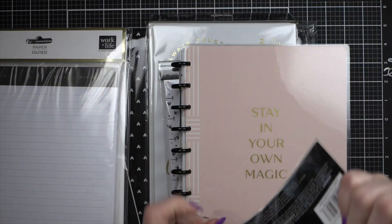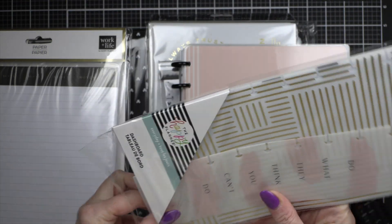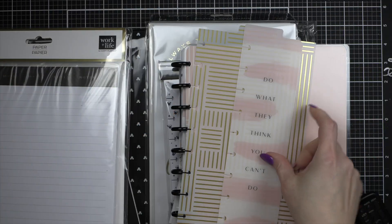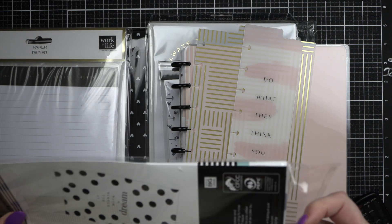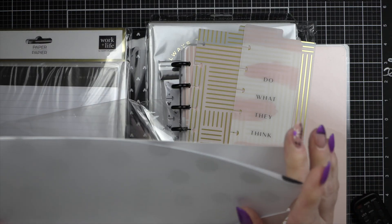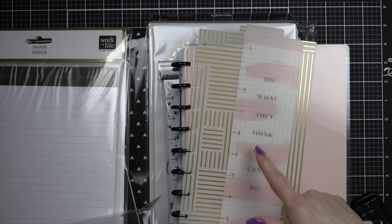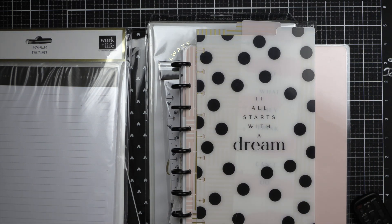I did buy these dividers because I always like having some divider options. I bought these dashboards — two to go in there. I love 'Do what they think you can't do' and 'It all started with a dream,' so I bought those two to go in there.